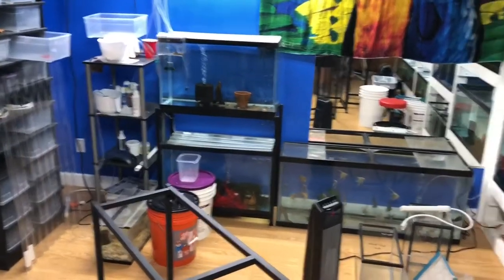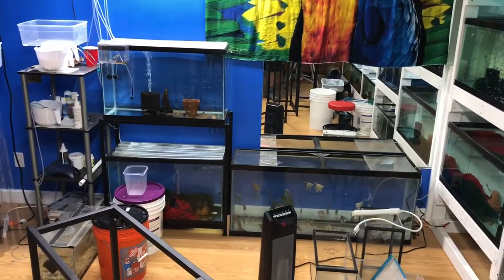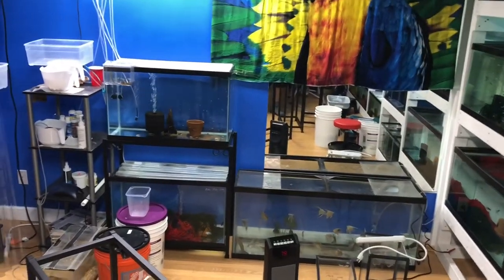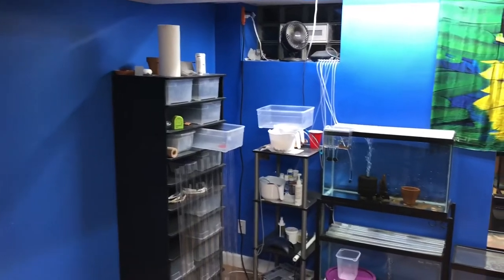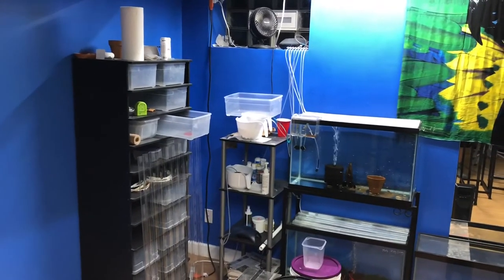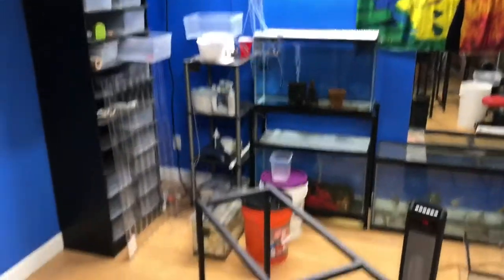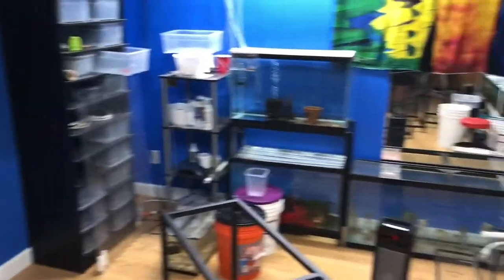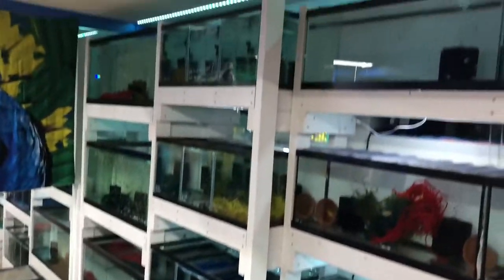Alright guys, we're in the fish room now. Here's my current setup on this half of the room. You can see the tanks on the floor — that 55 and the 29s. I had a reptile rack I'm not using enough for geckos and some fry hatch-outs. So these are all going to go along this wall, corner into this wall. Here are my tanks — I built all these racks myself.